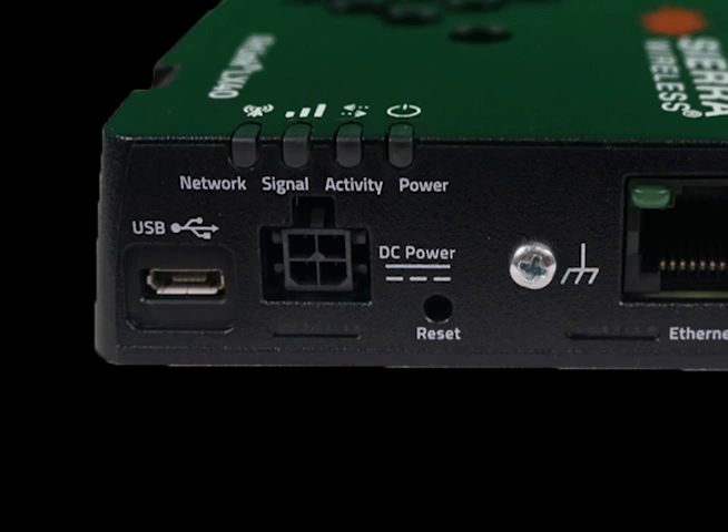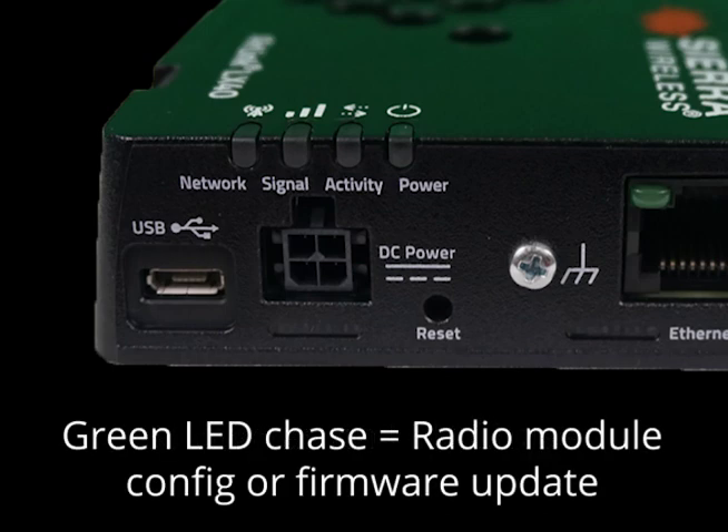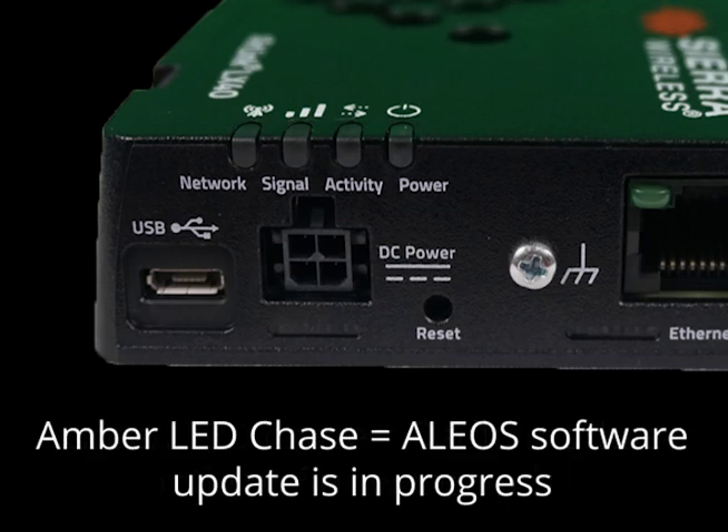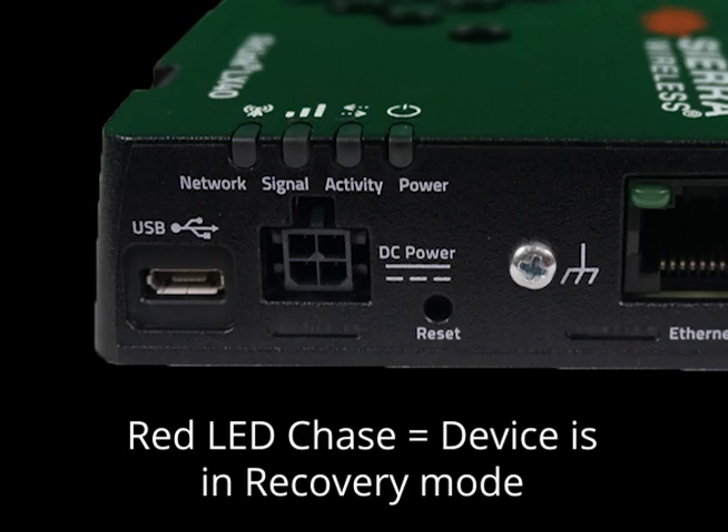There are several occasions when all the LED lights will work in unison to alert you to an occurrence. This is known as an LED chase. A green LED chase tells you the radio module configuration or firmware update is in place, or network operating switching is in progress. An amber LED chase indicates the Alios software update is in progress. When the update is complete, the lights will turn to solid amber. Finally, a red LED chase indicates the device is in recovery mode.